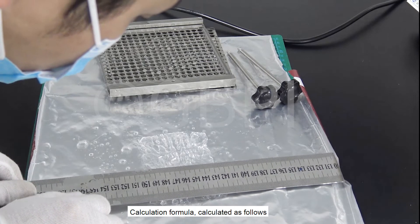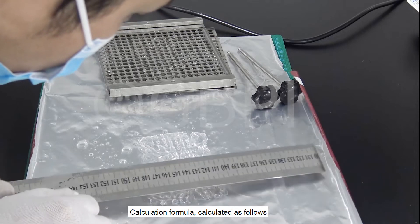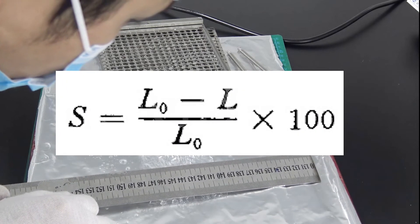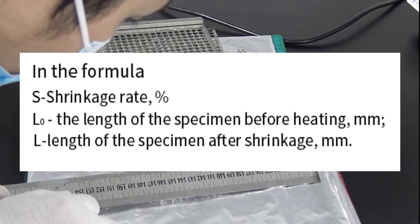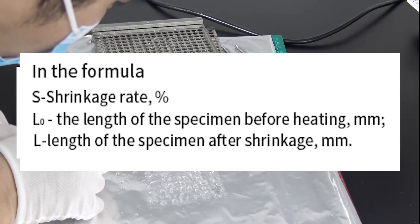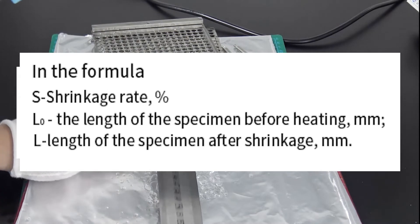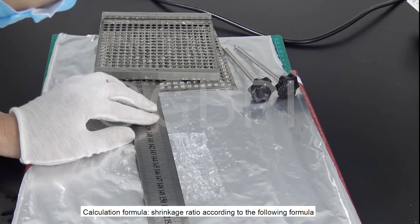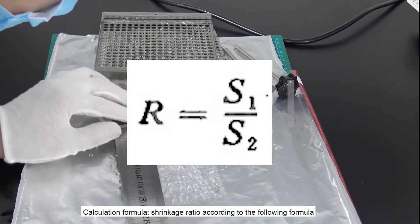Calculate the shrinkage ratio according to the following formula.